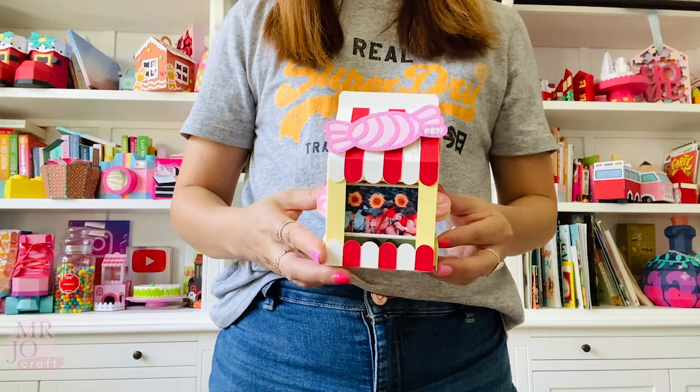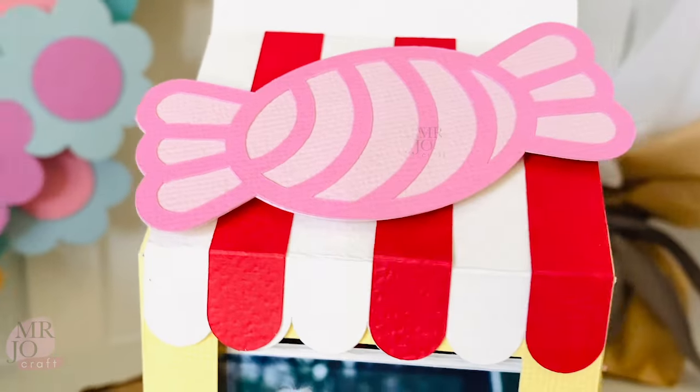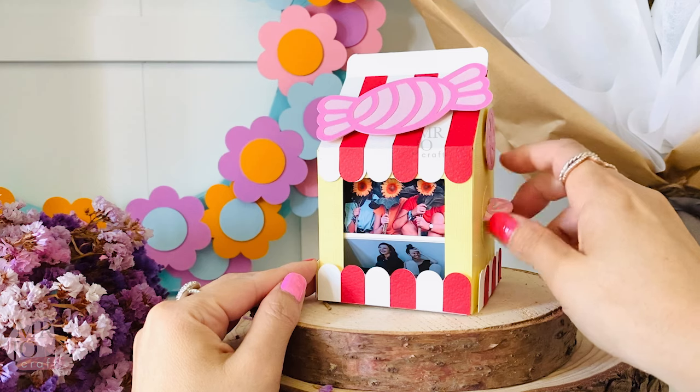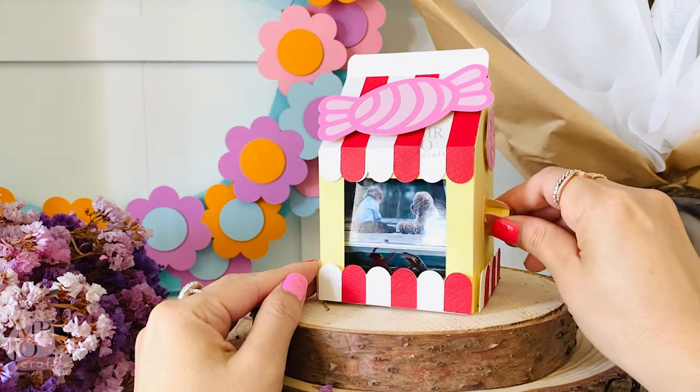We are going to make this interactive photo box. I designed it as a cute little candy shop. Inside of the candy shop is all your sweet memories. Alrighty, let's get into it.